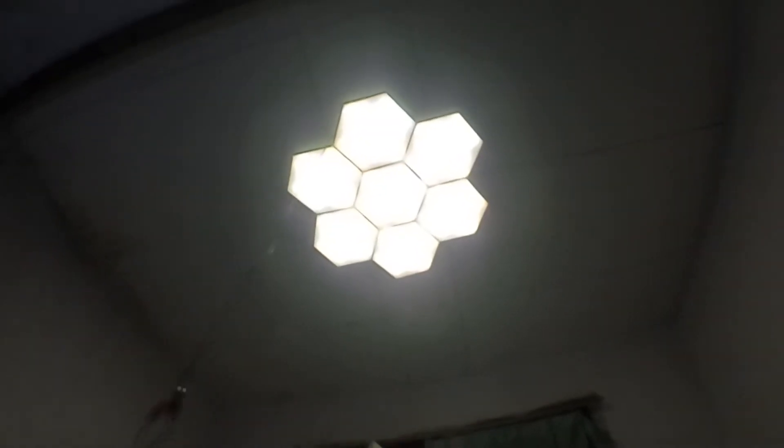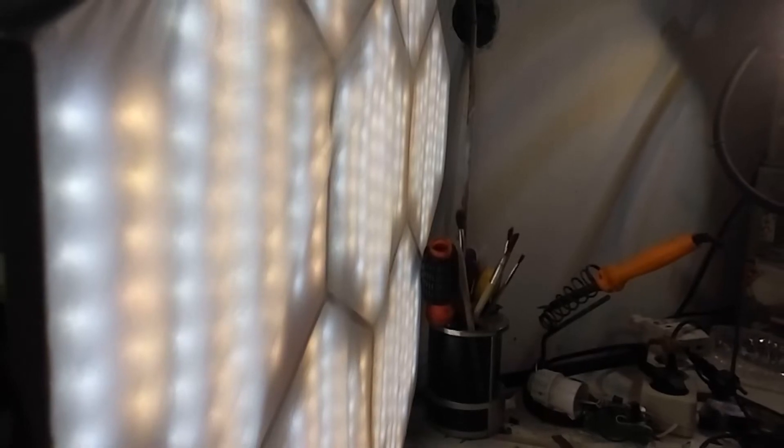Hey folks, on today's video we're going to make a hexagon LED light, or honeycomb shape LED light. First thing you will need is LED strip. I have two models of this — one is cold white and the other one is warm white.